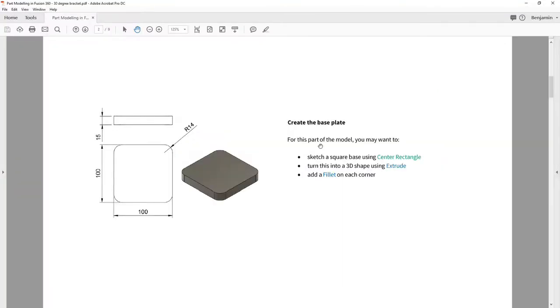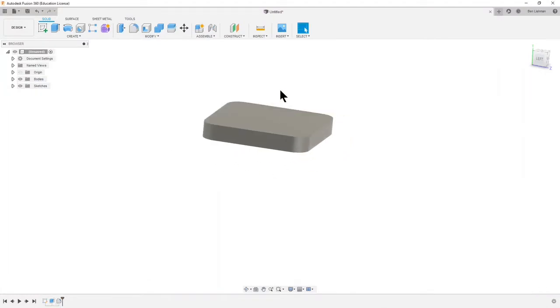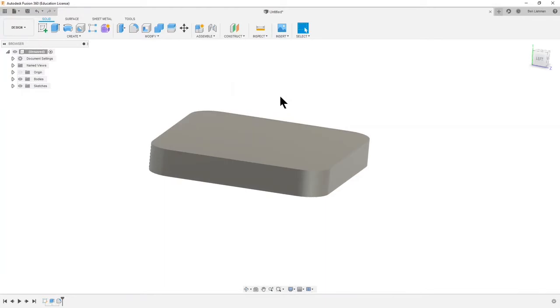It takes a bit of practice but you get there quite quickly. I'm going to choose that fourth corner. Bringing up my dimensions to remind myself — I want that to be R14, so in this box I can type 14, and that is my 30 degree adapter underway and started.